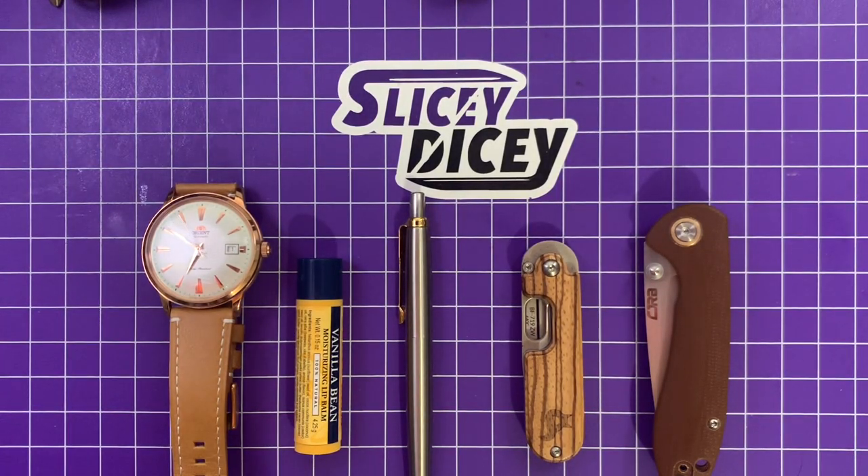Hello Slicey Dicers, this is Brian with another morning pocket dump. Today I'm feeling a little classier — I have to go out and run some errands. With lockdowns looming I wanted to look a little better, but much like 17th century French architecture, I am baroque at the moment from Christmas spending. So I wanted to carry some less expensive stuff and show you guys you don't have to spend a ton of money to look a little classy.